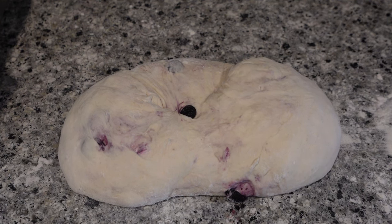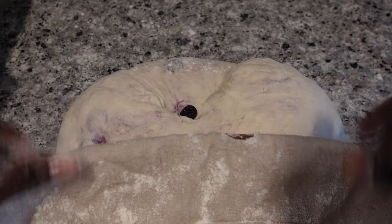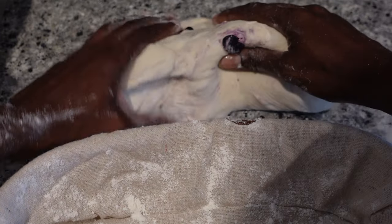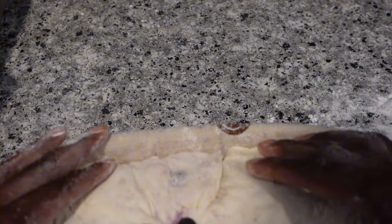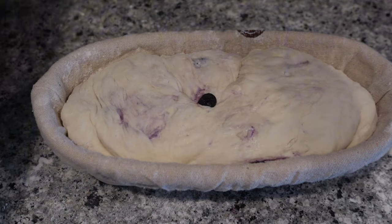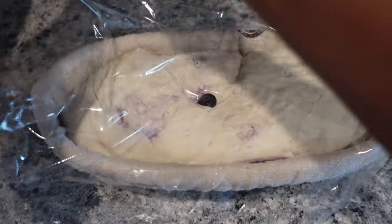I apologize — I lost footage of me actually baking it because I was traveling home the same day. When I baked it, it rose in the middle but the ends were kind of flat, so it was like a dome loaf. You can see it's still a little sticky here as I'm putting it inside the banneton. My husband has already eaten the loaf and he said it was good with no issues. But it was over-proofed — when I baked it, it rose in the middle but didn't rise on the ends.